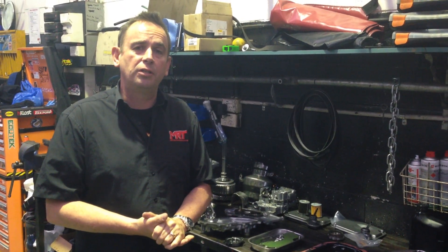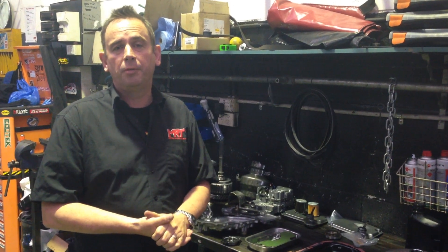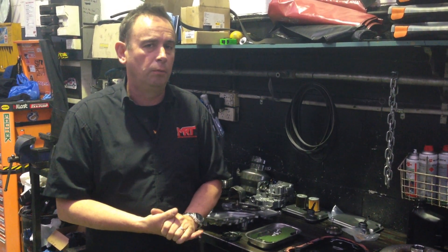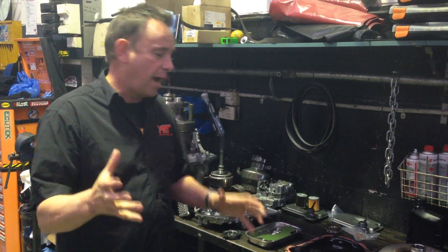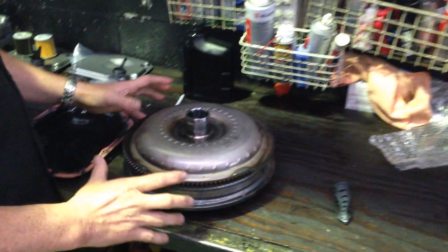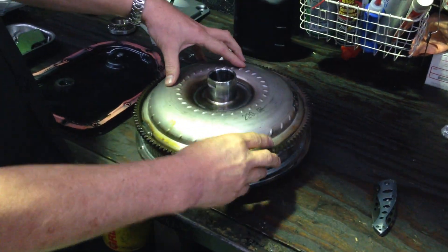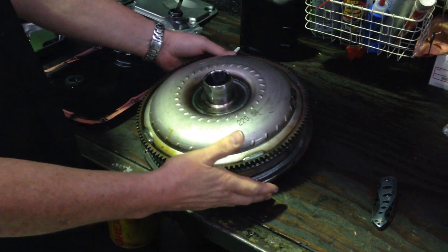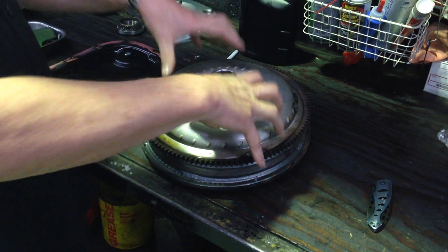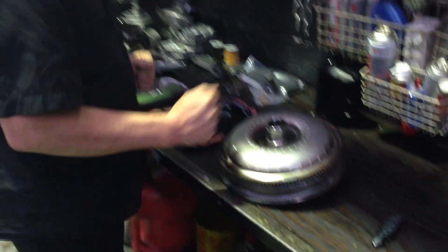If you go over that, the transmission slips and can't handle the torque, and effectively you prematurely wear the transmission out and it starts causing all sorts of horrible faults. Starting from a normal transmission point of view, which is typical on auto transmissions, the connection between the engine and the transmission is what you would typically call a classic torque converter, which is a big vane inside here, full of hydraulic fluid or gearbox oil that converts a drive input from the engine to the gearbox.